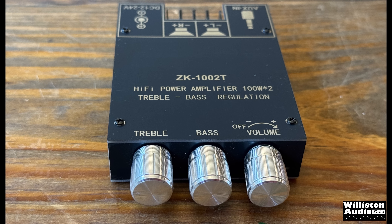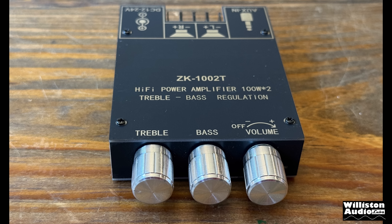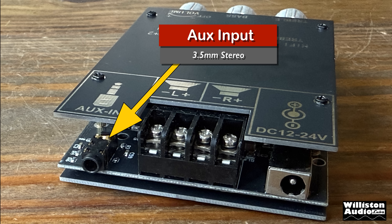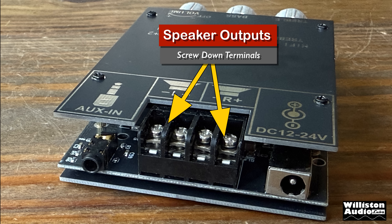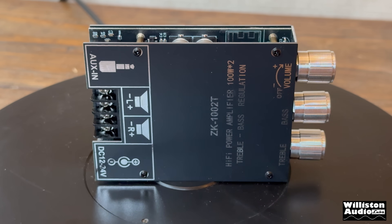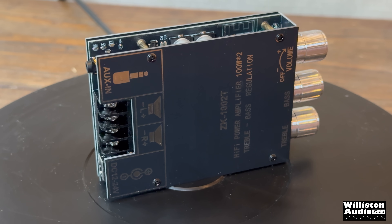On the front we have three knobs: treble, bass, and volume which also functions as the on/off switch. On the back we have a 3.5 millimeter auxiliary stereo input, speaker outputs as screw-down terminals that accept about 18 gauge bare wire, and the DC power input which is a 5.5 by 2.1 millimeter barrel-style connector.